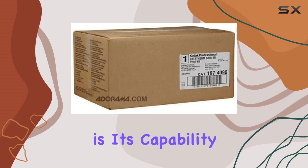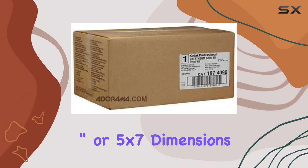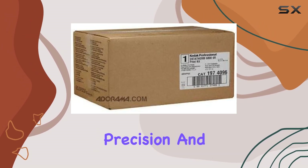What truly sets this kit apart is its capability to produce 375 glossy prints in either 6x8 inch or 5x7 dimensions. The quality of the prints is outstanding, capturing every detail with precision and vibrant colors.